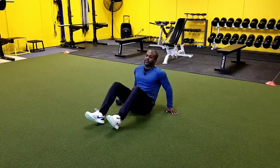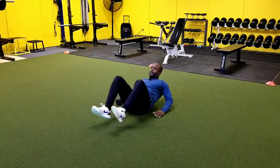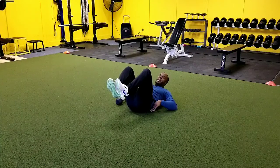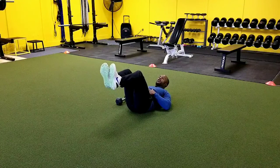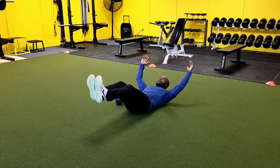We want to make sure that we first get into a good hollow hold position. That position — if you've seen that video before — is going to be our back is nice and flat. We don't allow any arching here at the back. And then to get into our hold, our body hollow hold, this would be our body hollow hold.